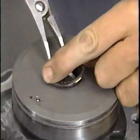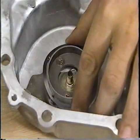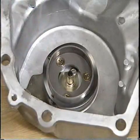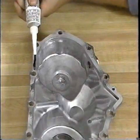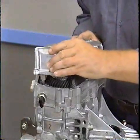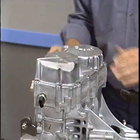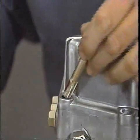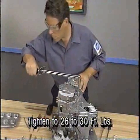After installing the snap ring, make sure that the wave spring is properly installed on the synchronizer. Two lugs hold the spring in place. Next, apply Mopar silicone rubber adhesive sealant to the cover and install the cover. Take care not to distort or damage the oil guides when doing so. Apply Mopar stud and bearing mount to the rear cover bolt threads and tighten the bolts to between 26 and 30 foot-pounds.